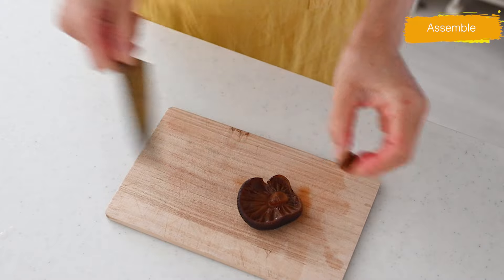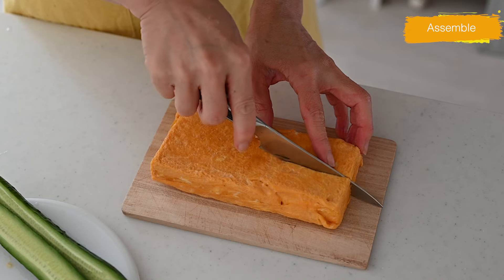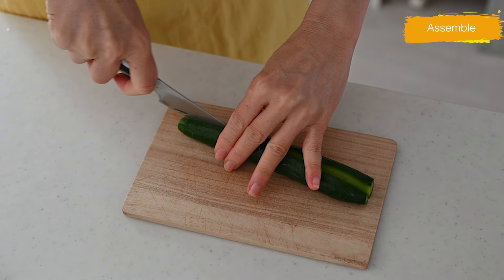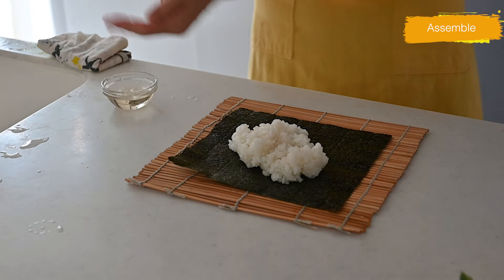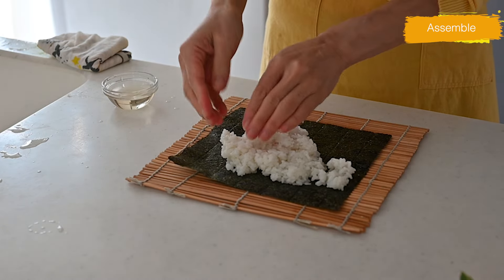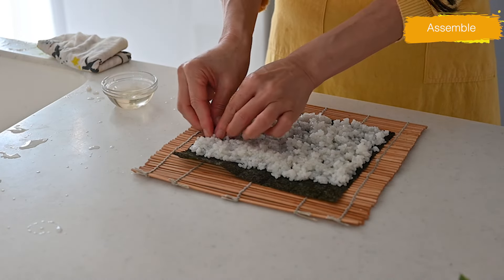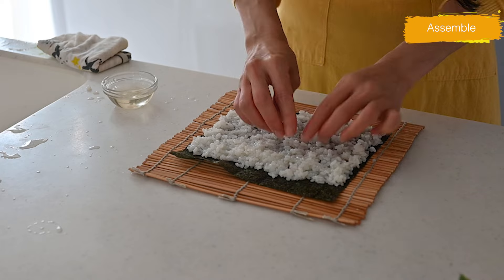Slice the cooked dried shiitake mushroom thinly, cut the tamagoyaki in half, and cut the cucumber in half. Place a bamboo makisu (sushi mat) on the kitchen counter and press the nori sheet shiny side down. Wet your fingers with vinegar water to prevent the rice from sticking, take about 150 grams of sushi rice — a little less than usual since the filling is plenty — and spread it evenly over the nori, leaving about one inch of nori at the top.